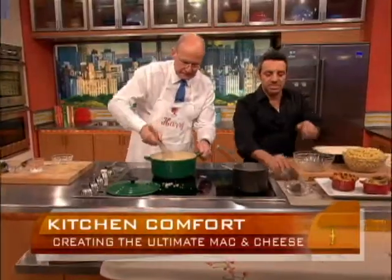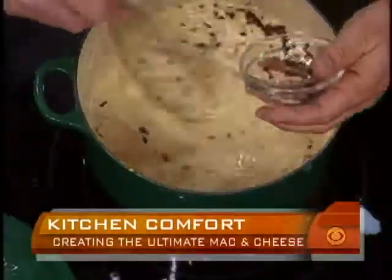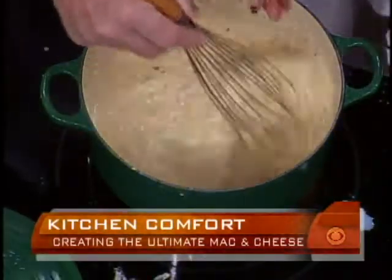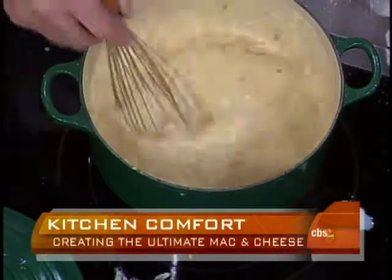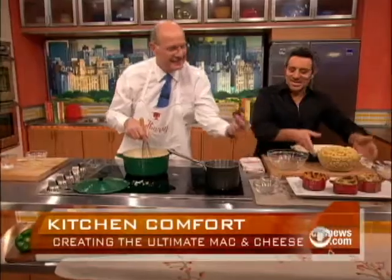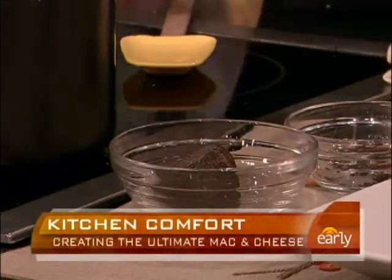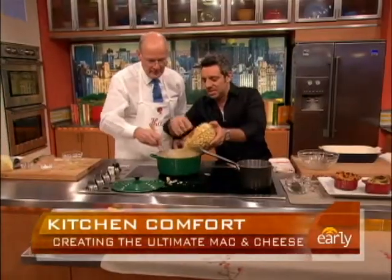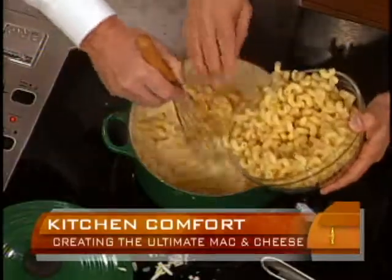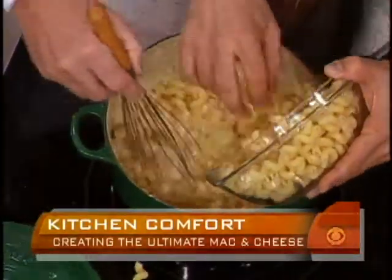And here, I have a little bit of truffle I'm going to put in right now too. These are black truffles from Paris, France. What are truffles going for these days? About $1,000 a pound. That one there is about $300, maybe a little more. While you're doing that, I'm going to add the pasta — about a pound or so. Now it's starting to look like mac and cheese.